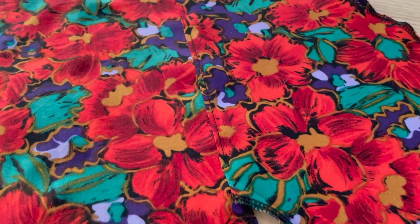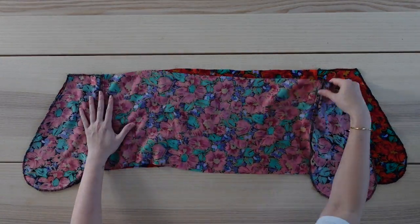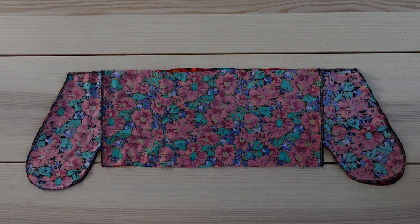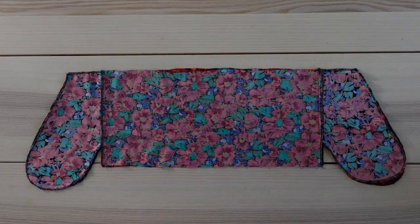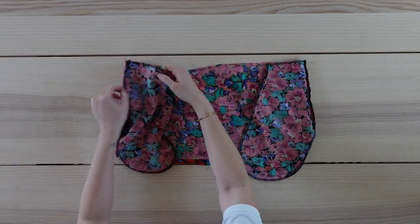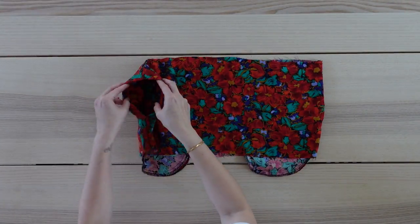Now I'll sew these together along the side seams and you should have something that looks like this. I'll give this a good press and I also understitch the pocket to the seam allowance. This is what it should look like now, and I've repeated all of these steps to make a second piece that I'm laying down right sides facing. I'll sew around the pocket and down the side seam, and I'll do the same for the other side. I'm also going to sew along the side seam here until about one inch down from the waist and repeat this on the other side. Here is what it should look like now, and I'm going to sew the pockets to just the top layer of the skirt along the top here and I'll do the same for the other side.